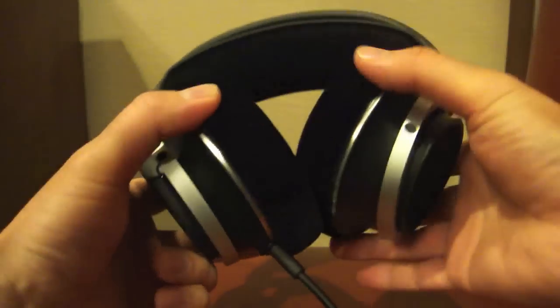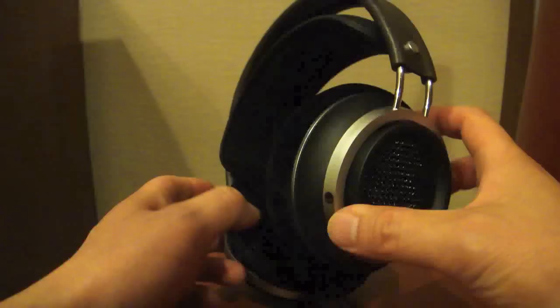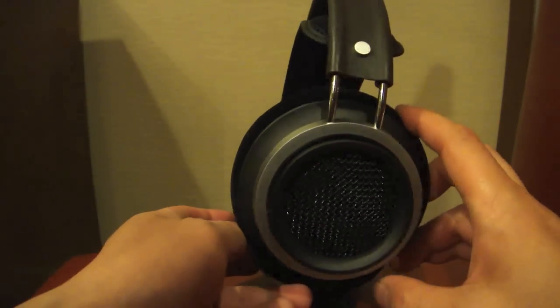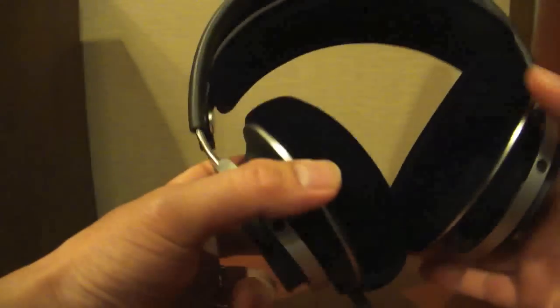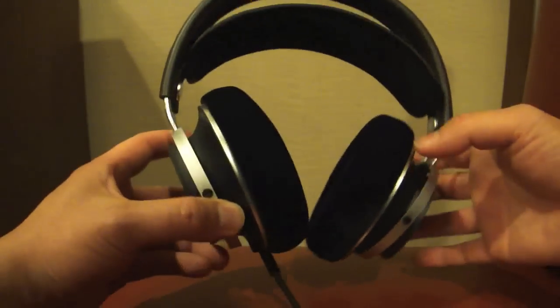I gave it a quick listen and I thought it sounded very good. I think audiophiles will be very happy with the sound signature — very open, airy, and very neutral.